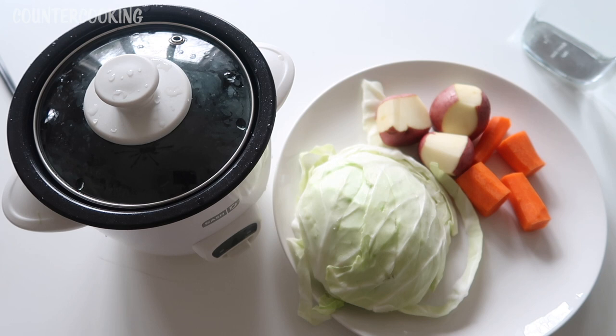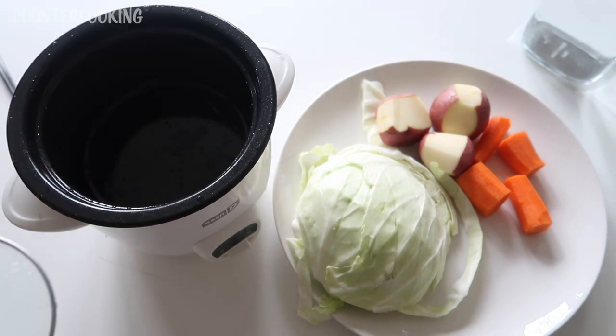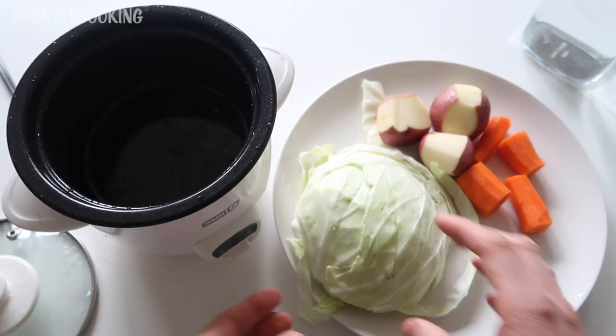I had a small head of cabbage and I've cut two slices out of it. I have a carrot that I've peeled and cut into pieces, and then I have three baby red potatoes — I've peeled some of the skin off and left some of the skin on. I think they look pretty like that. The first thing I am going to do is open up my rice cooker and fill it with cabbage.